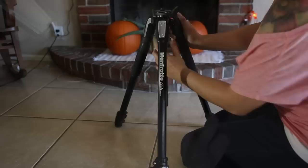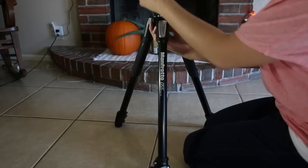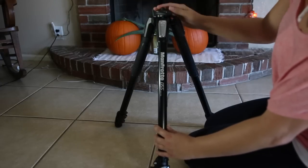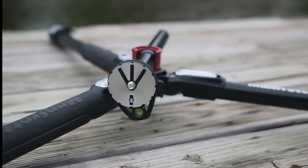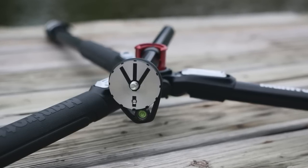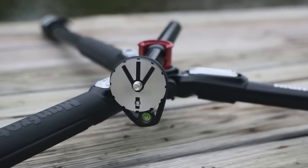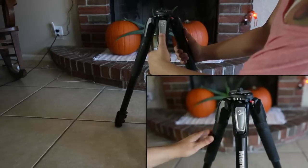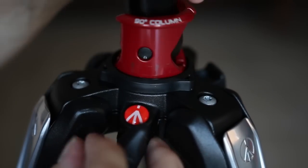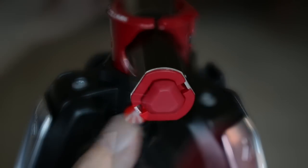The head is made in China, the legs in Italy. They have a nice rubber grip on the leg warmers. If you press in and press up, it snaps right into place and you can rotate it 360 degrees to find the exact position you need — a lot of freedom. The legs have three different locking positions; this is their lowest position, just inches from the ground. It's very versatile and great for macro photography. The leg mechanism is a spring-loaded button that you push down to select the height. You unscrew the knob to raise the Q90 column and swivel it on a 360-degree axis.